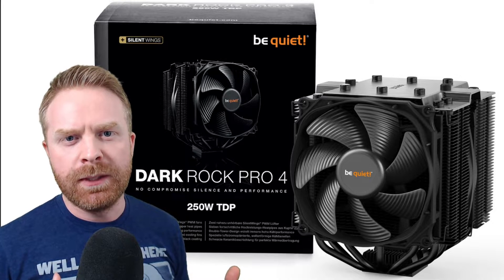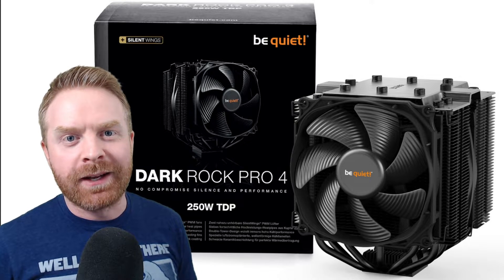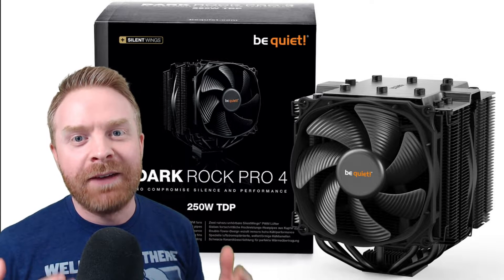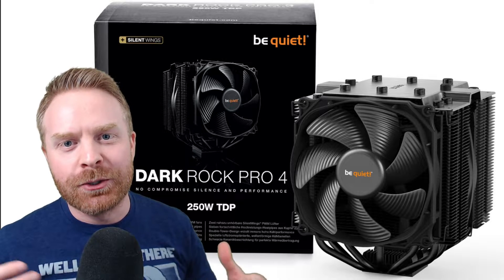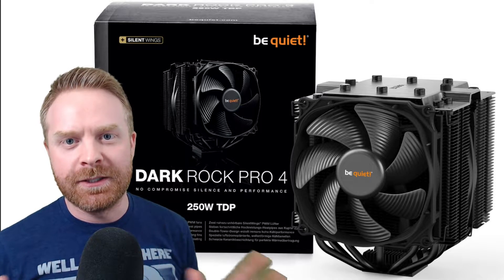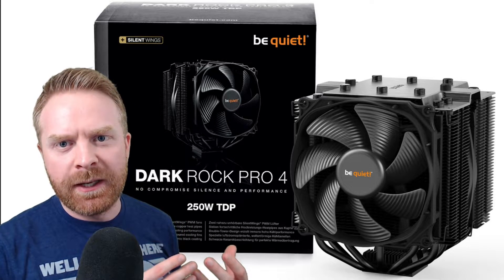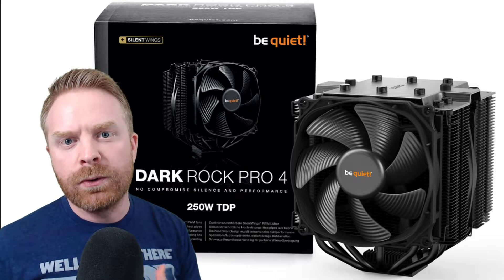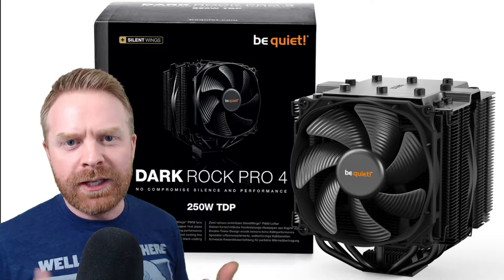If you're not familiar with CPU coolers and all you see here is a chunk of metal with a couple fans, you'd be pretty much correct. To get a little more technical, it's a heavily engineered piece of metal with two fans on it designed to draw the heat from the CPU and dissipate it. With the DarkRock Pro 4, it is designed to dissipate heat off your CPU to keep it running cold and efficient, and it's also designed to be quiet so you don't hear it.